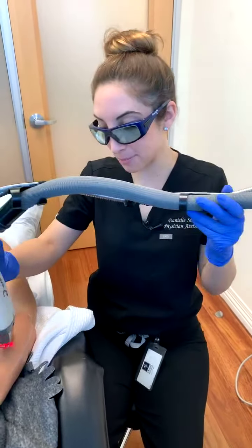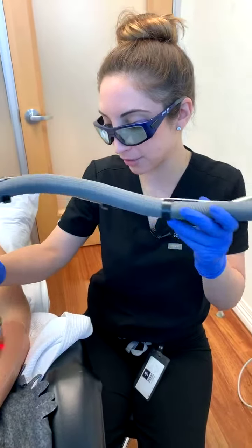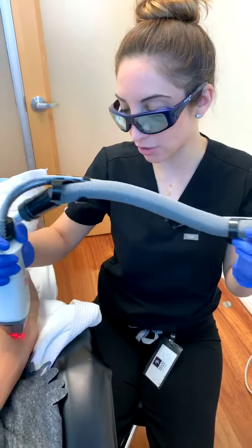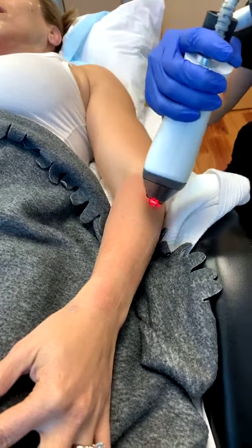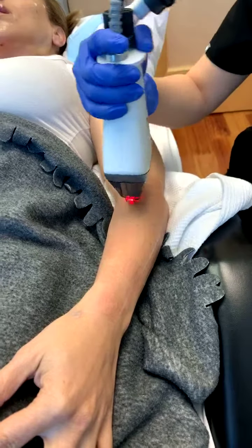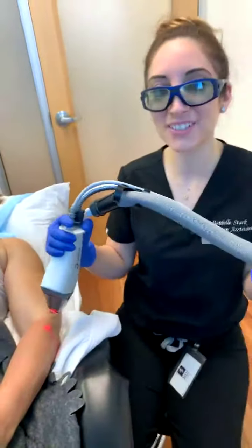If you guys have questions, please let me know. I'm going to finish up here. I want to let you see a little bit of what our combination therapies look like and how they change. I'll post a picture of the redness, what it looks like immediately after, so you can see. If you guys have questions, let me know — thanks for tuning in.